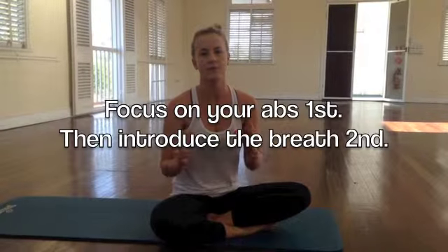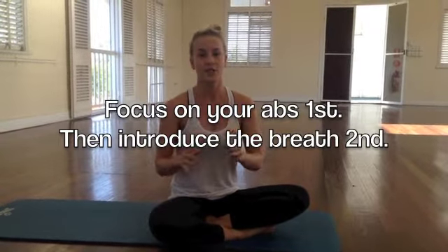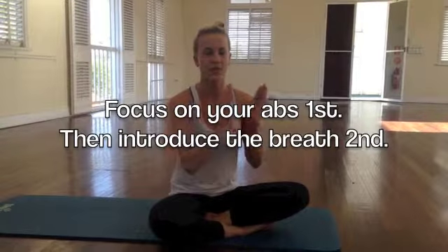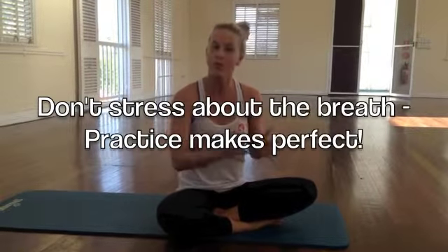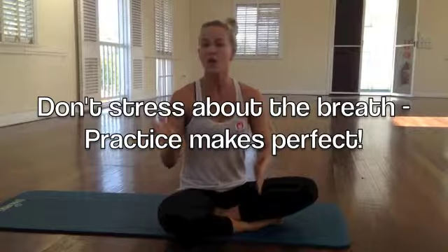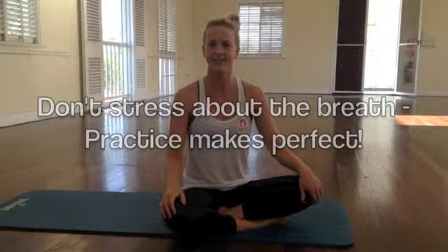For the next few videos I'm going to be giving, I will give the breath cues. I really recommend trying it as much as you can. However, if you're thinking too much on the breath and forgetting about your abs and about your form and about your technique, just leave it for now and you'll get better at breathing as these videos go along. For those who want to follow the breath, make sure you do. For those who aren't confident with that yet, definitely try and work on it as much as you can.